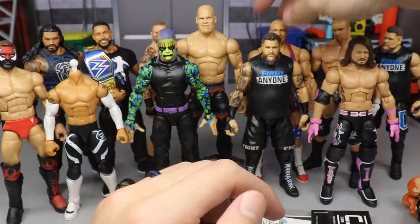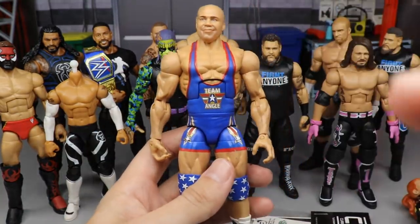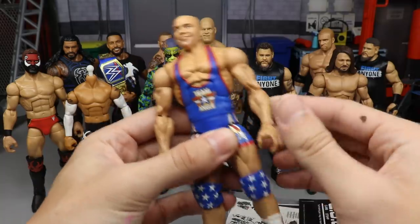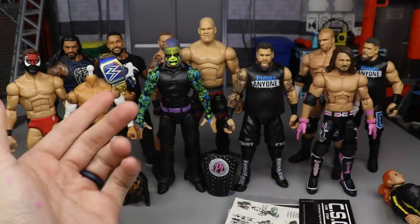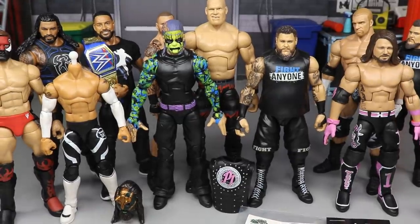We also made this fix-up Kurt Angle — here is the Elite 60 Kurt Angle — and we put some customized boots on there from back in the day. I like this, I think it's an underrated fix-up. A lot of people said it sucked, I don't agree. And then the final fix-up that we did, which ties into today's video, is this Jeff Hardy right here.